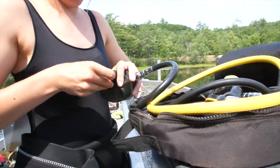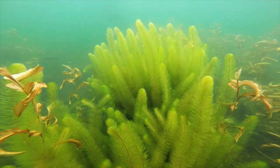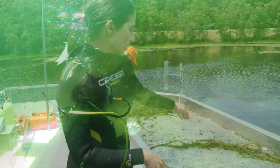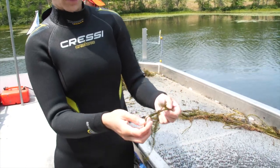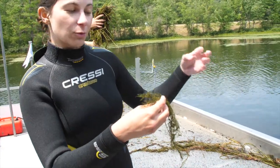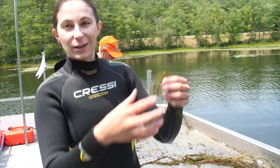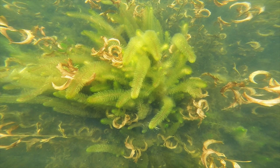Variable milfoil is the species of particular concern that we deal with here in the Squam Lakes region. It is not native to New Hampshire and it reproduces through fragmentation — the top pieces break off really easily, so you want to prevent them from floating away. You feed the root end into the hose and follow it with your hand. The plant likely hitchhikes on a vessel unintentionally and then ends up in a water body where it is not native.